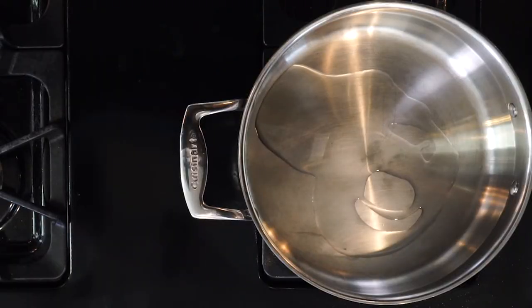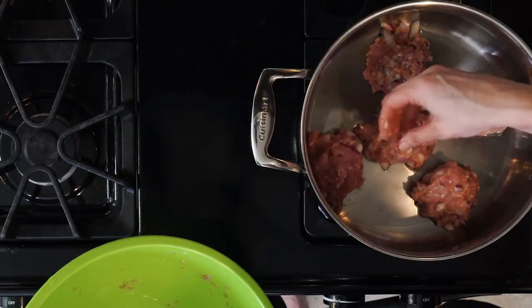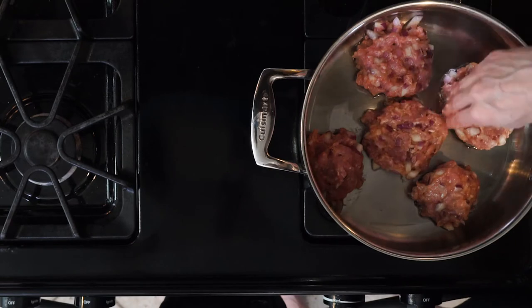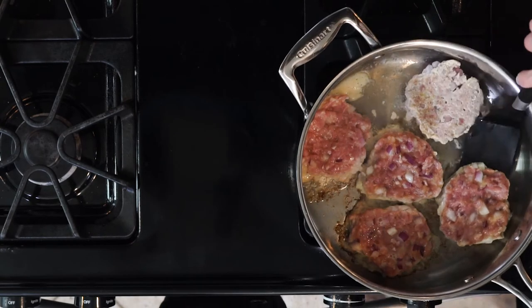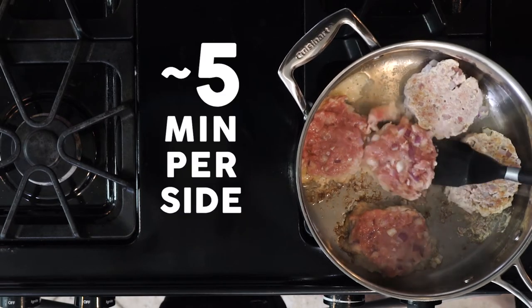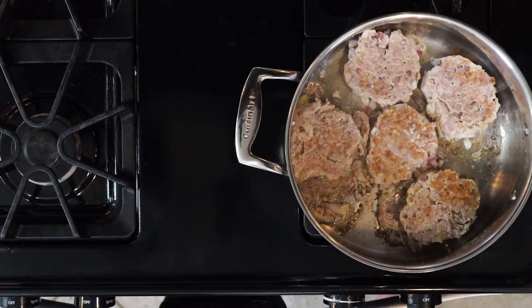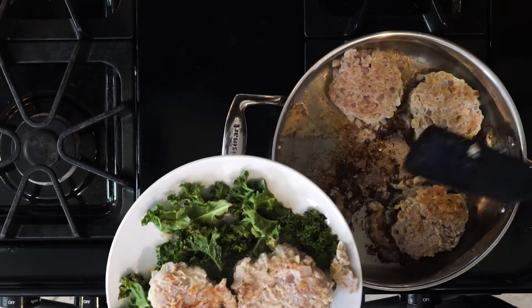Then you'll heat a little avocado oil in a pan over a medium to low flame. Place the ground turkey balls in the pan, pressing them down to flatten a little as you go. Be careful not to overcrowd the pan because that can slow cooking time down. Cook until browned, about five minutes, then flip over and cook for another five minutes until fully cooked through. You can break open one patty to check — you'll know it's cooked because it'll be white.